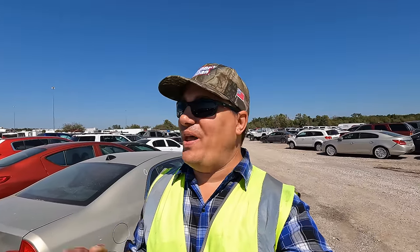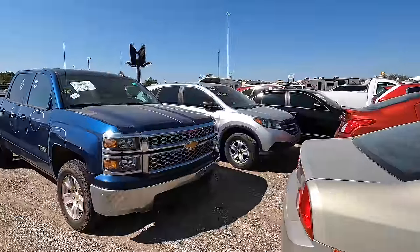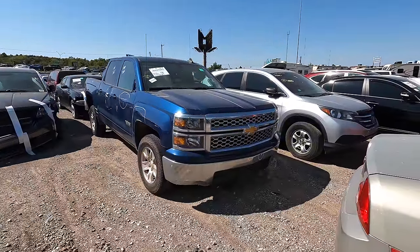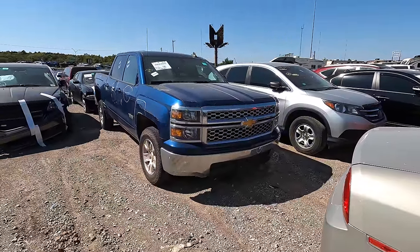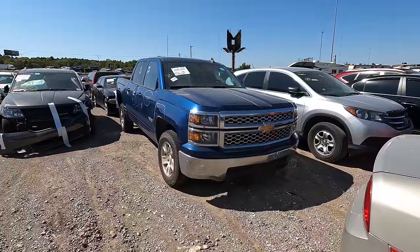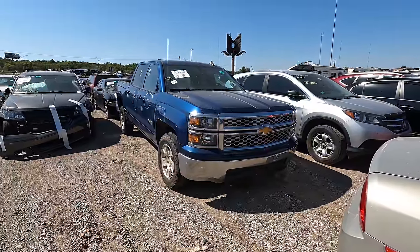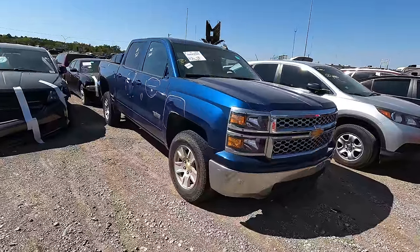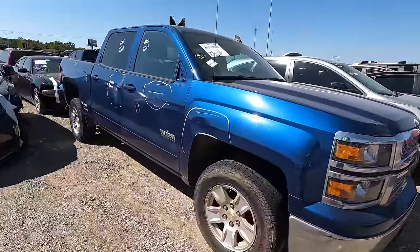Welcome back to Auto Auction Rebuilds. We're back at it again with another insurance auto auction walk-around here in Oklahoma City. We're going to start today with a 2015 Chevy Silverado — it's a half-ton pickup truck, a Texas Edition. I saw the pictures and it didn't look so bad, so we came out to put our hands on it and figure out exactly how bad it is.